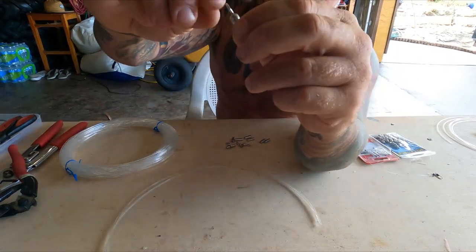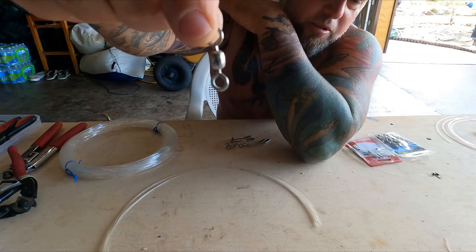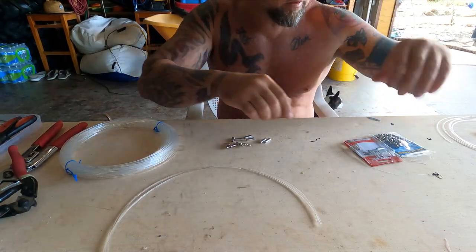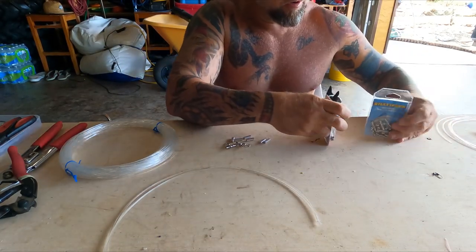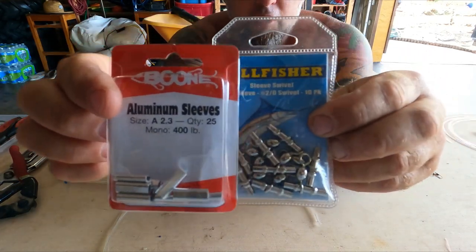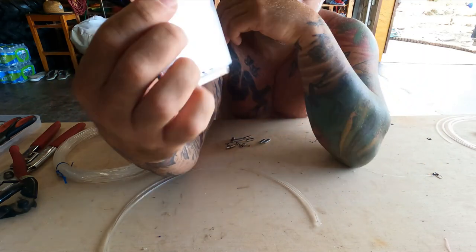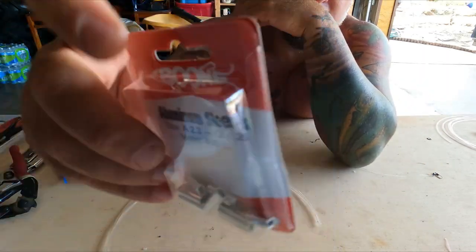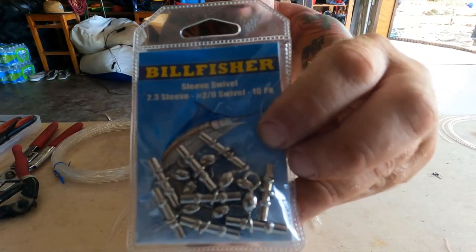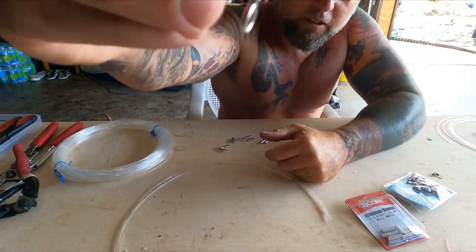We have a top swivel — some people may do a top snap swivel as well, but normally you have a snap swivel on your main line. We're going to need our crimps. For this we're going to use 400-pound test line, so you've got 2.3 crimps for 400-pound, and then you have the matching swivels as well.